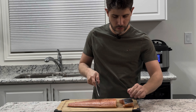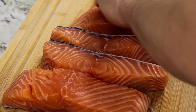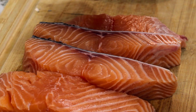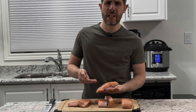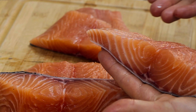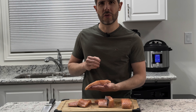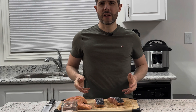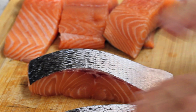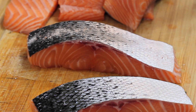Look how beautiful it is. I love to buy salmon already cleaned — it's so easy to fillet. Look at this beautiful marbling with all that omega-3 fat that is really healthy for you. I like to prepare my salmon very simply: just skin up with a generous amount of salt.